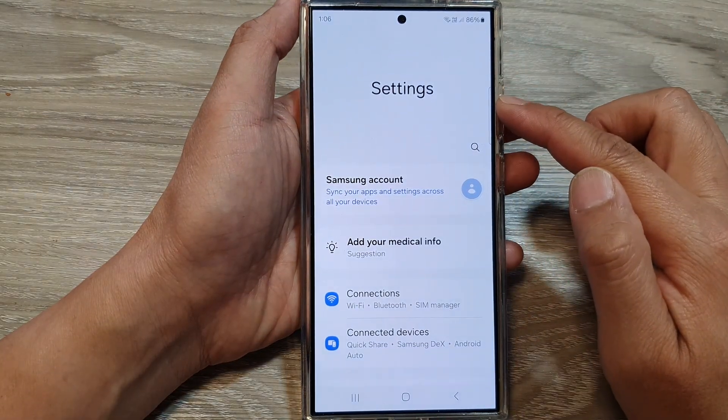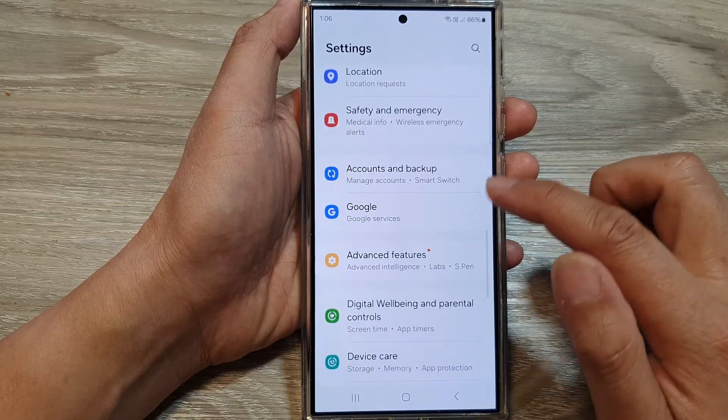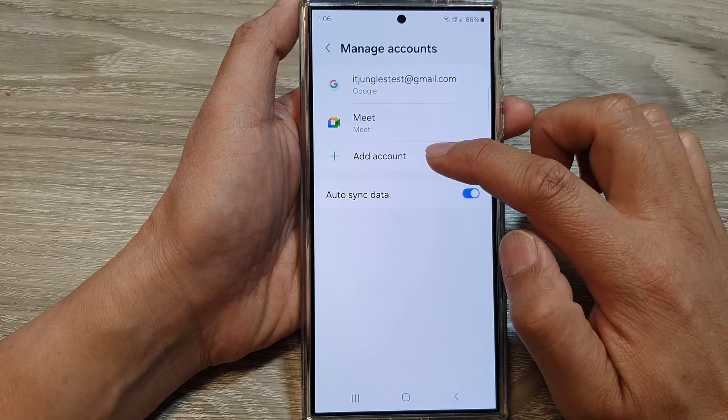Next, we scroll down, then tap on accounts and backup. In here, tap on manage accounts, then tap on add account.